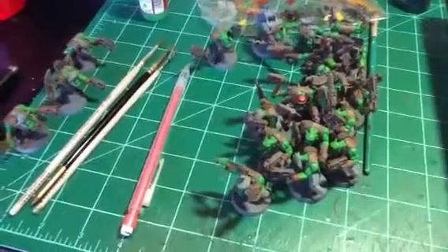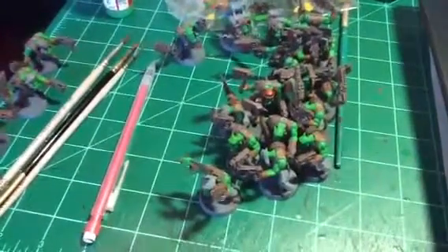Jersey Devil 1976 here. I'm going to make this video short and sweet. Yes, I have been painting New York Boys. Yes, I badly want to do another scratch build.